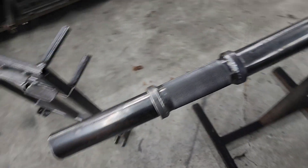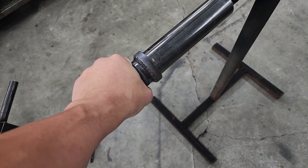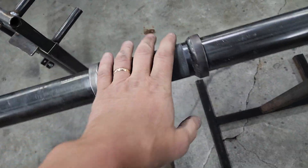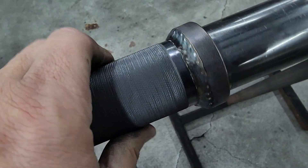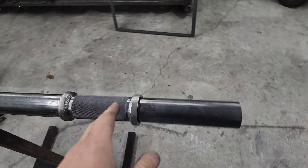This customer also got a custom set of shorter knurled thick grips. These aren't hot, but I think they're kind of hot myself. I am touching the knurling, so there's that.